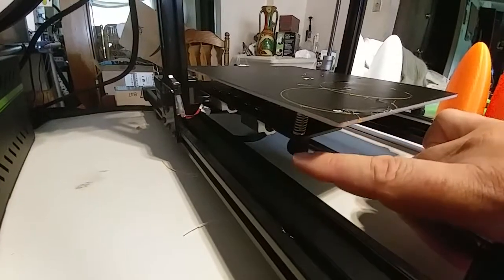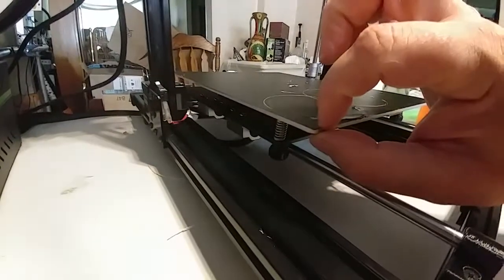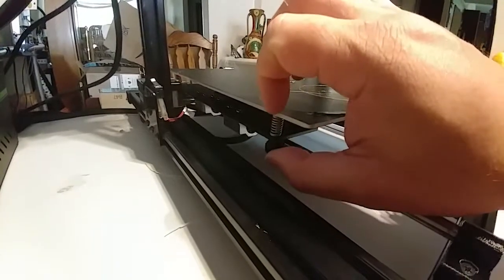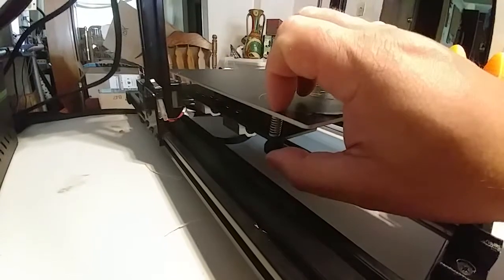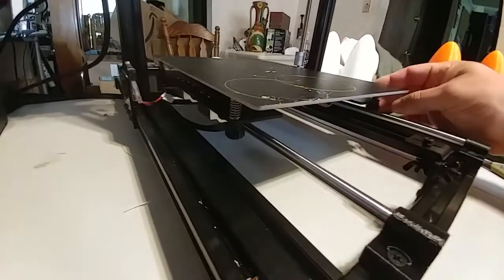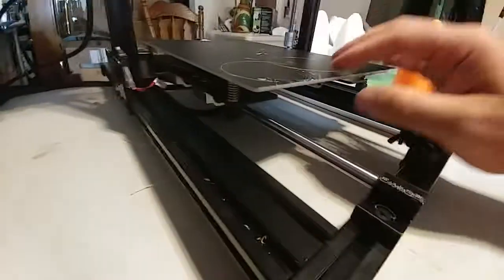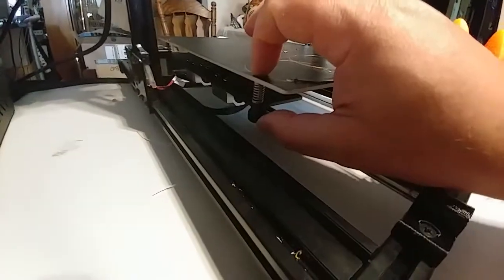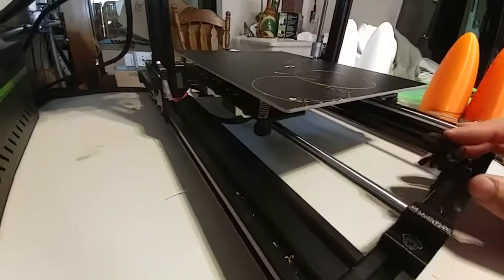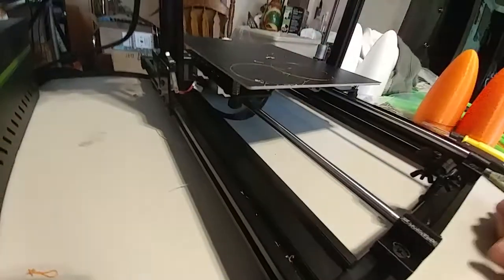These screws that go through the bed to the leveling knobs need to be a little longer. Because this surface is so thin there's a lot of delta between min and max, and I've actually had this one fall off because I'm using so few threads that they wiggle loose. I would suggest making these screws another two or three millimeters longer — it shouldn't cost anything, it's just a part change.